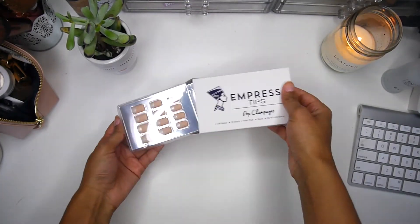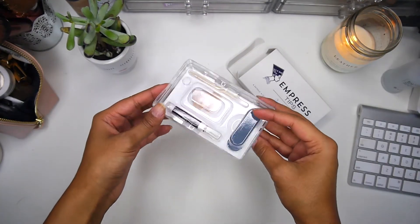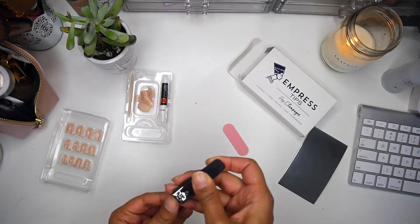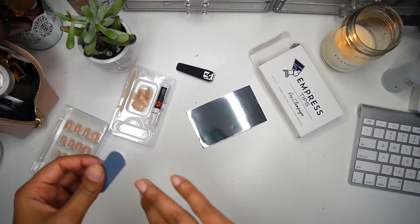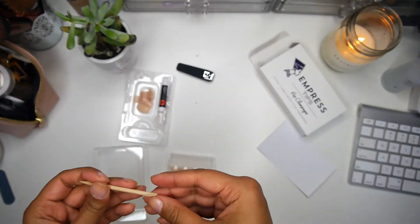Each set of Empress Tips comes with a few things in the package: obviously the nails — I believe there are 24 — and then there's glue, a cuticle stick, and a file. First thing I'm doing is trimming down my nails. You don't have to do this, but I just wanted to make them really short. Then I'm buffing the tops and pushing back my cuticles.